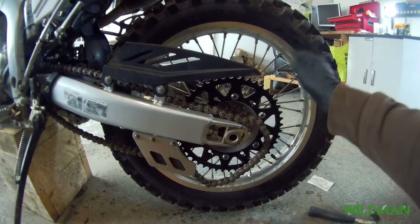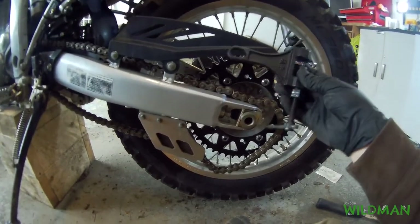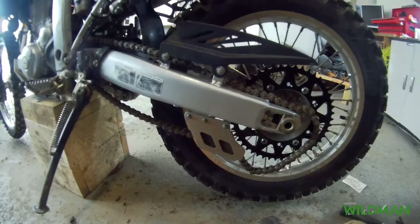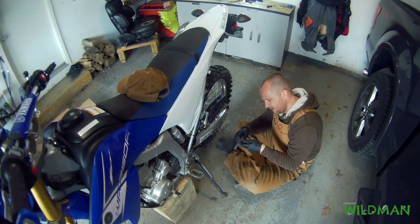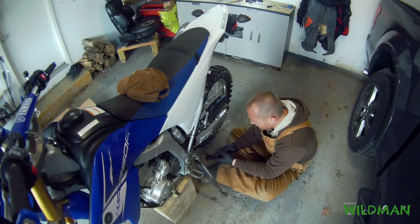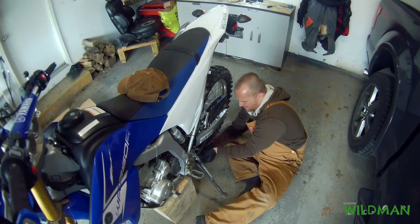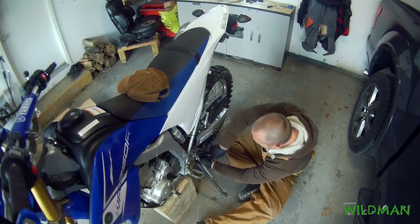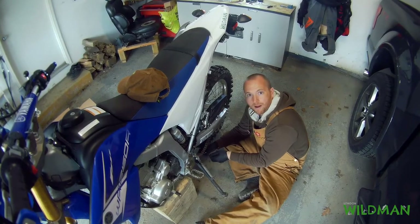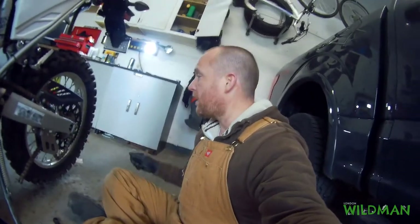Rear tire is back on, I've got the sprocket on. Now I'm going to use this chain breaker to break the stock chain and get it off so I can get the new one on. I have no idea what I'm doing here — never used this before. I put it around here, got it on, tightening it up like my buddy John told me to do. Something's happening... it worked! Look at that, the chain's off. That worked really well — thanks John.